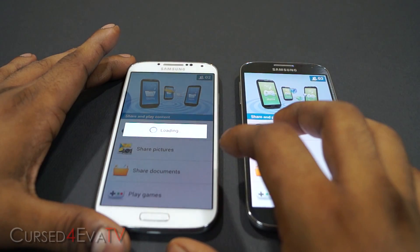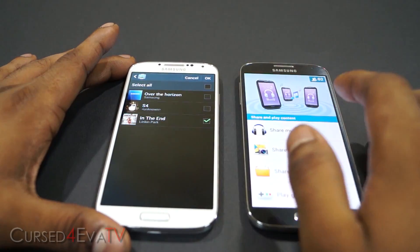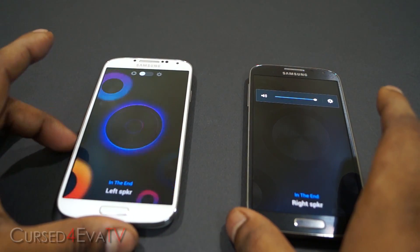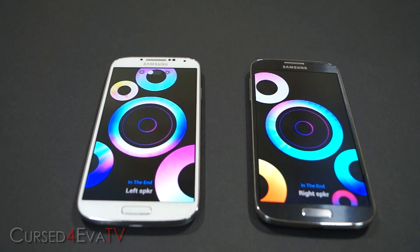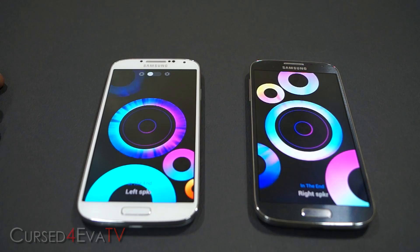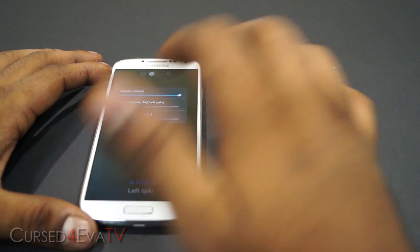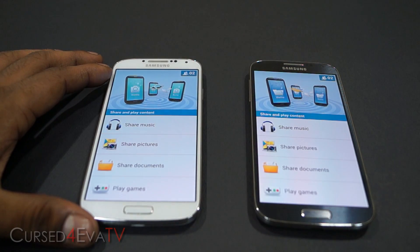So now this is the left speaker and this is the right speaker. That is with regards to music sharing. Now let's go into Share and share pictures.